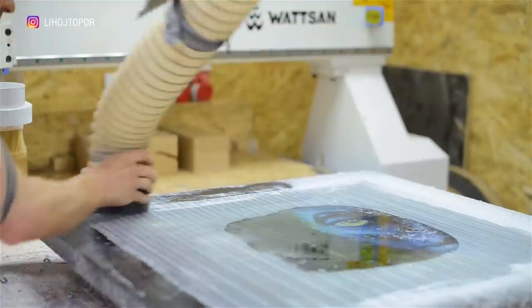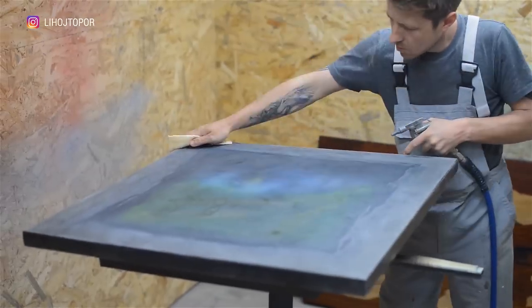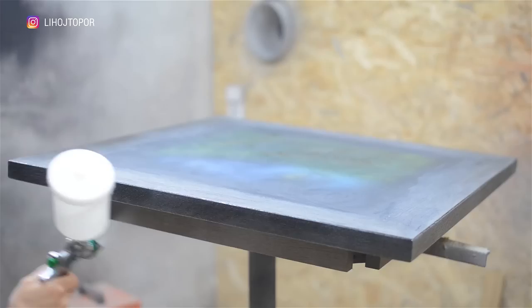After a few passes, I sanded the countertop and, as you can see, cover it with a glossy varnish and leave it for 2 more days.